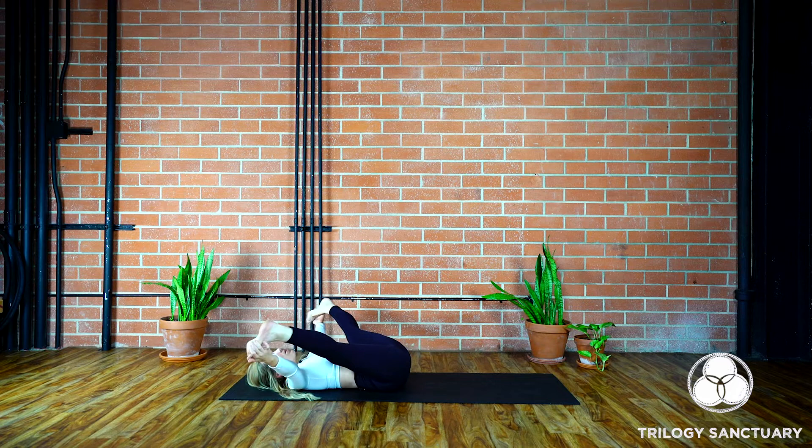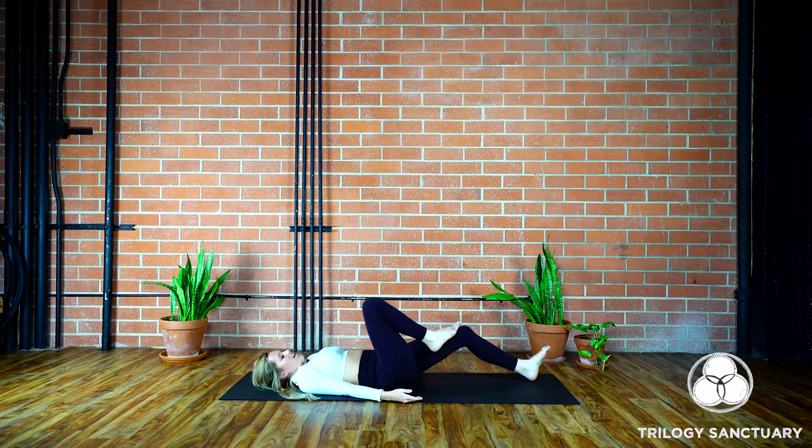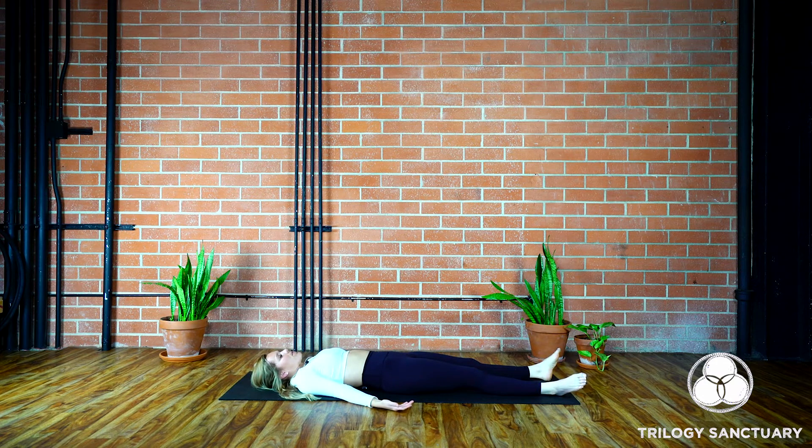Give yourself a moment for any last poses, any movement, any shape that calls to your attention — it can be anything at all. When you feel complete, allow the legs to fall down the length of your mat, palms slip open towards the ceiling. Close the eyes, follow the rhythm of the breath. Find some peace and sanctity in this moment. Let the body be still, let the mind be still. Savasana.